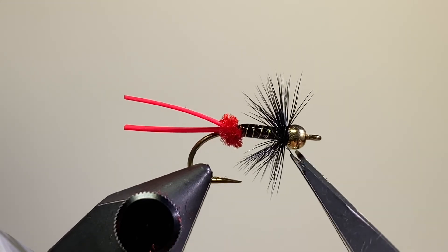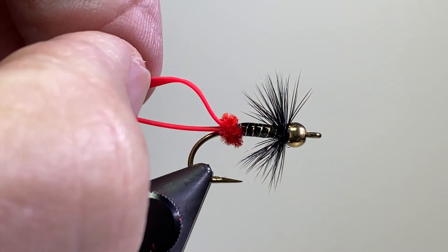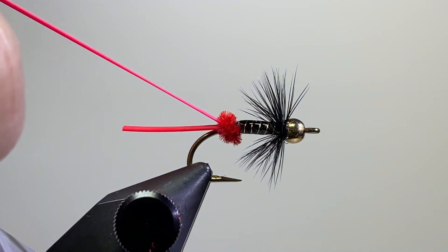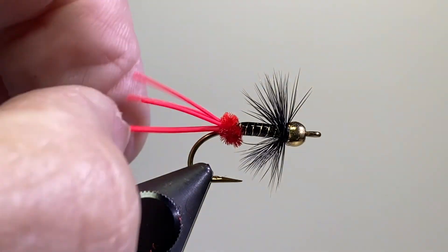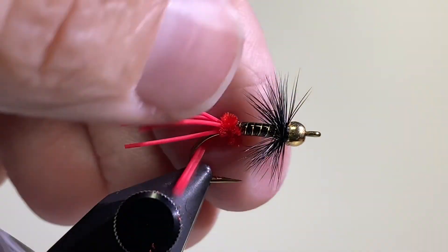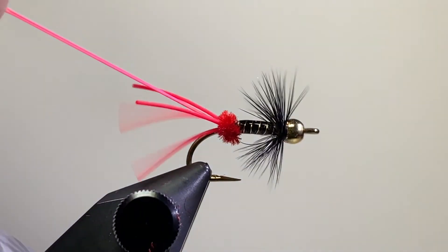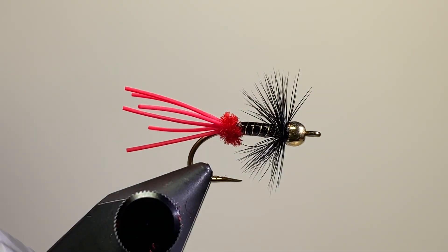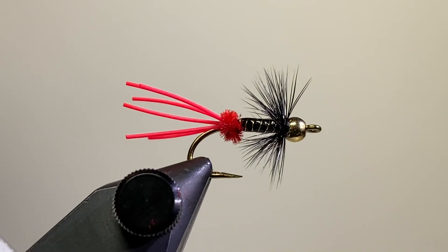Cut off the thread. A funny story — when you take the rubber and stretch it with your fingernails, it'll actually kind of separate the strand, though I always have to get in there with a bodkin. And there it is — the Red Rubber Monkey Butt. Give it a try!